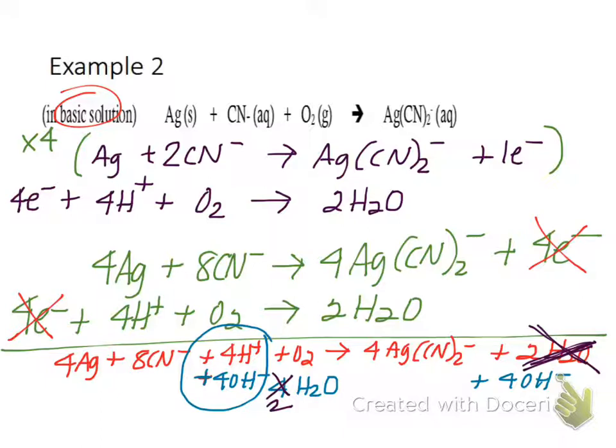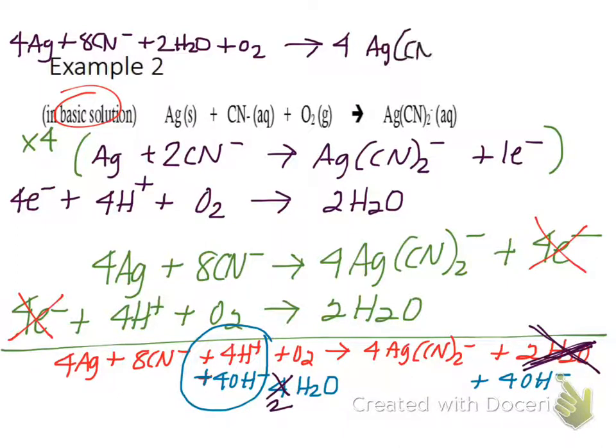The final equation is 4Ag plus 8CN- plus 2H2O plus O2 yields 4AgCN2- plus 4OH-.